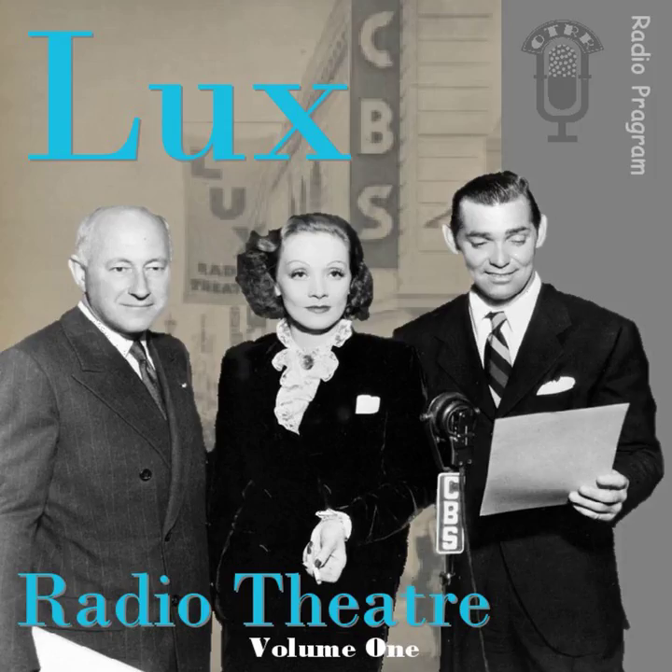Before continuing with Act Two of A Blueprint for Murder, Frances Scully mentioned MGM's romantic hit Rhapsody, featuring Elizabeth Taylor in Technicolor, and discoveries Vittorio Gassman and John Ericson as brilliant young musical artists with the world's greatest music, set in Switzerland, Paris, and the Riviera. Then Mr. Cummings introduced Act Two of A Blueprint for Murder, starring Dorothy McGuire as Lynn and Dan Daly as Cam.